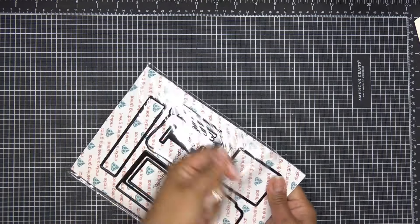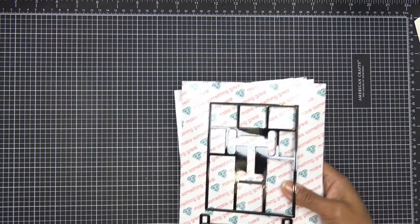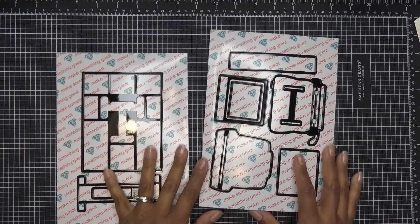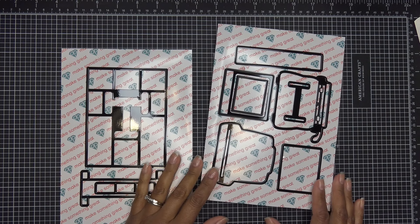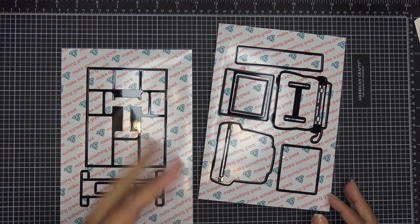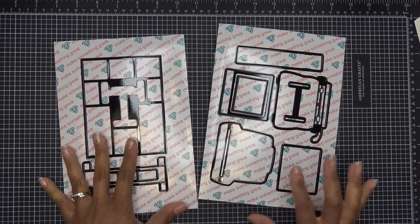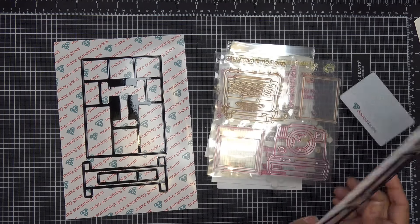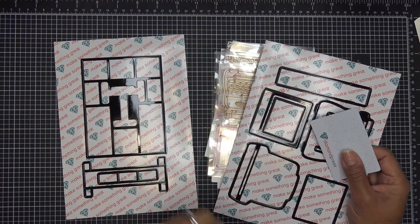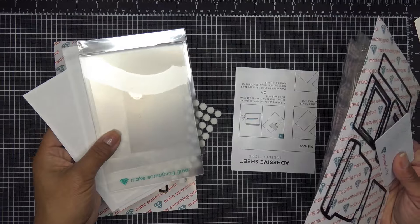These items were sent free of charge for my review; all opinions are my own. Any links in the description box will be affiliate links, meaning I'll make a small commission for your purchase. These just hit the site so the link might not be in the little shopping bag yet, but it will definitely be in the description box.